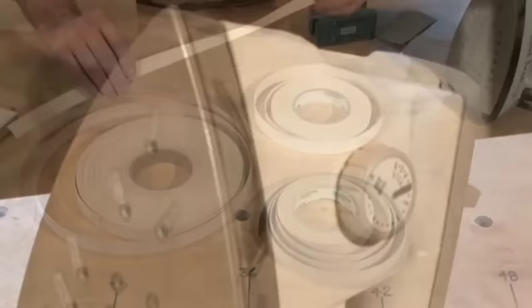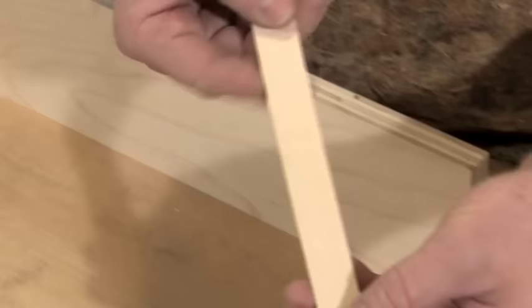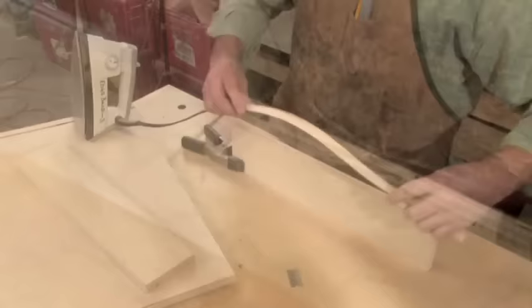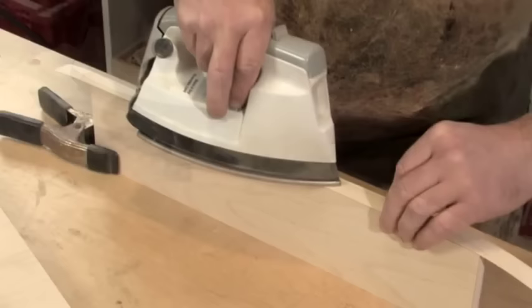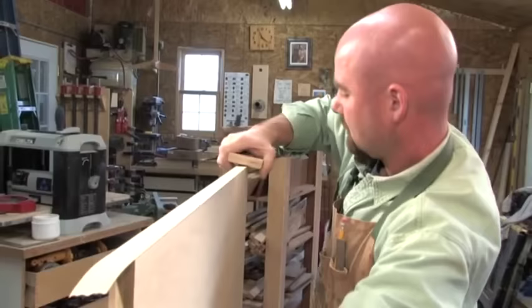Start with a standard household iron set to medium heat — for most irons, this will be the polyester setting. While the iron heats up, measure off a piece of edge banding tape a couple inches longer than the component you're going to band. This tape is pre-glued with a heat-activated adhesive on the back. Center the tape on the component and work the iron along the edge — the first pass holds the tape in place, then work back letting the glue melt and adhere. To ensure a good bond, burnish the tape with a block of wood, pressing down in the center then applying pressure to the edges.